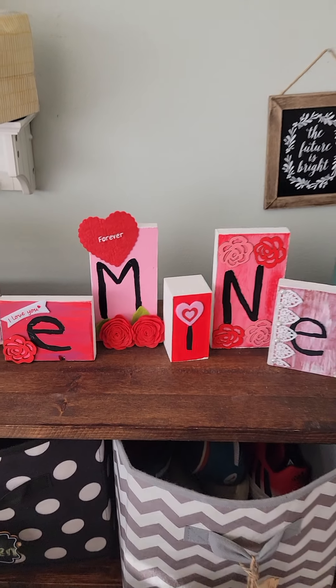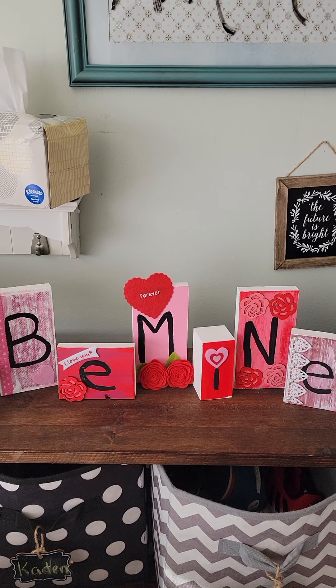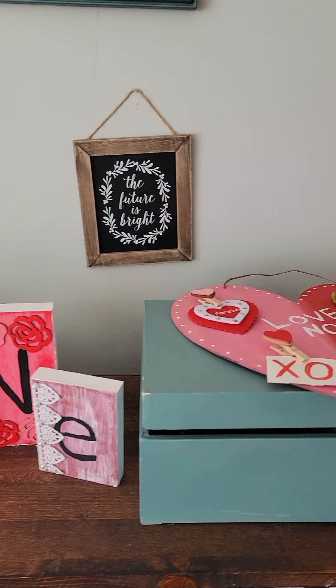Just cute stuff. Whatever colors you want, whatever theme you have — purples, if you want to do them and maybe the candy that you eat with the hearts, the 'be mine' with the little messages on it. You can do anything here for Valentine's Day.